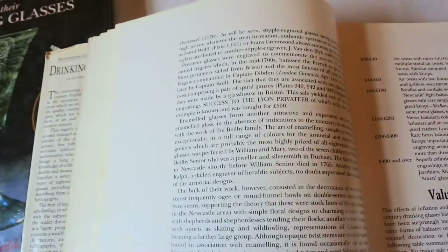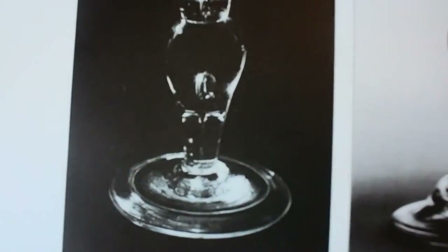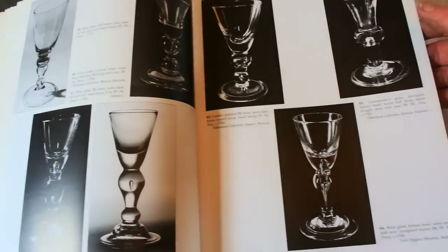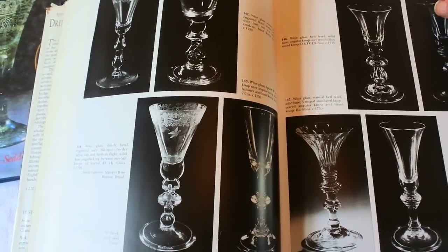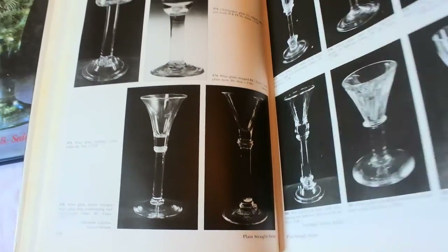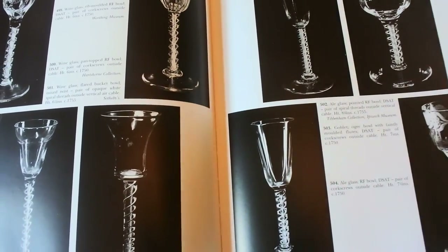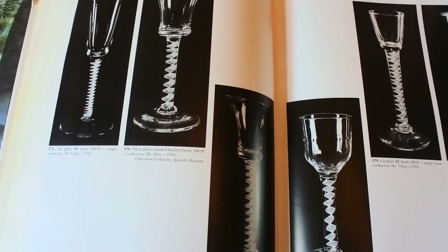There's an example of a folded foot there. This book covers the baluster period — these are the glasses that can be worth thousands. It covers light balusters coming through to 1750, and then the twists and threaded stems — you can have air twists, cotton twists, and so forth. These are very desirable glasses. As you can see, this book covers all the shapes and all the periods all the way up.